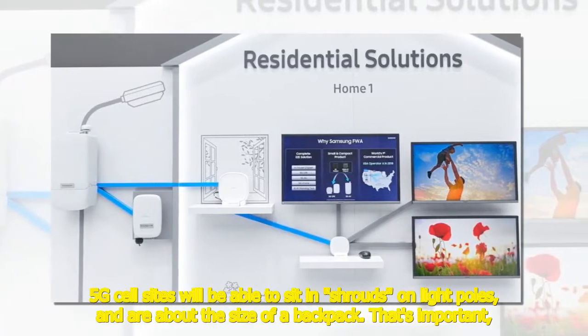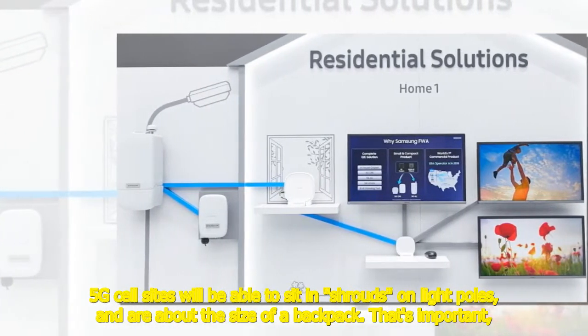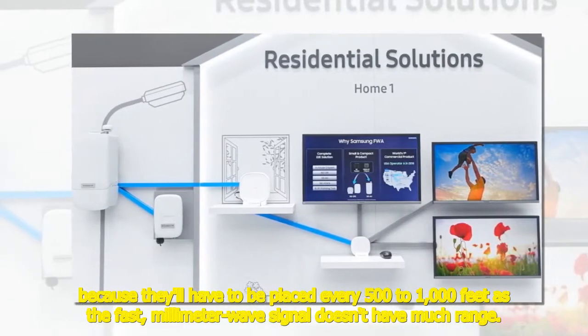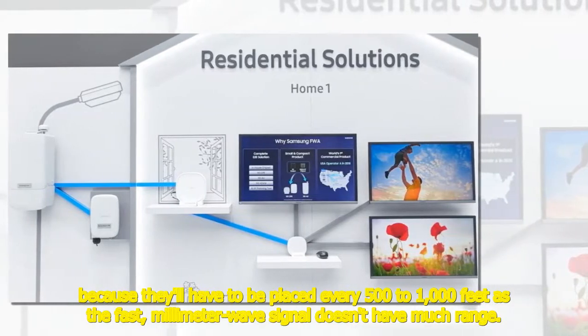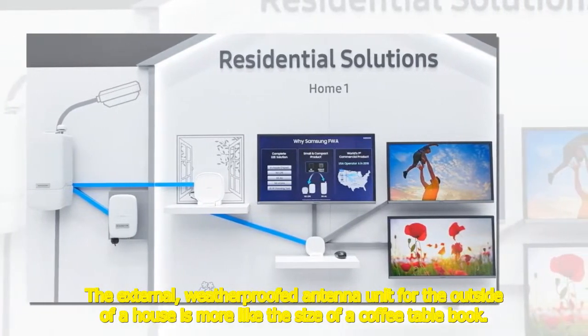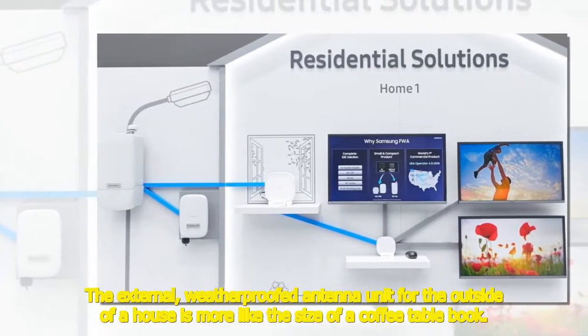5G cell sites will be able to sit in shrouds on light poles and are about the size of a backpack. That's important because they'll have to be placed every 500 to 1,000 feet, as the fast millimeter wave signal doesn't have much range. The external weatherproofed antenna unit for the outside of a house is more like the size of a coffee table book.